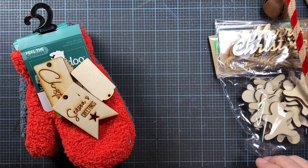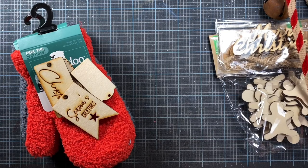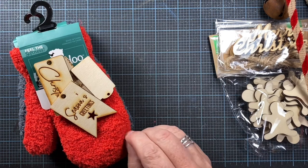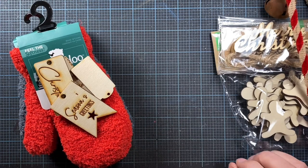Hey everyone, it's Anna. Thanks so much for visiting my channel. I had a request from Miss Muriel, Miss Cooper's Coop, for a tutorial on how I make my Christmas mittens. So I thought I would put one together and share the details with you.